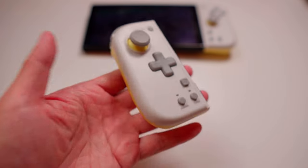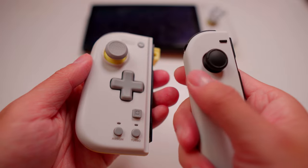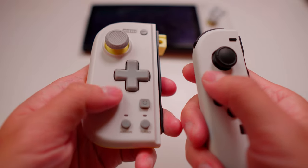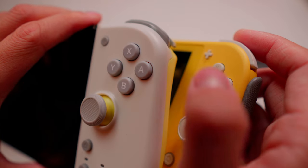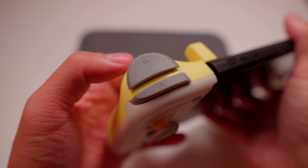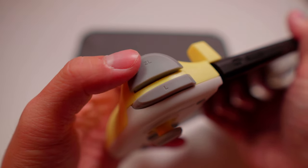Before you get too excited, let's talk about downsides. Of course, it's not perfect. Overall, it feels cheap — I don't know why HORI chose this kind of plastic. This product could be much better if it used the same plastic as Joy-Con. I like its face buttons — they are very similar to Switch Lite's face buttons — but the shoulder buttons and trigger buttons are too soft. I think they should be a little clicky.